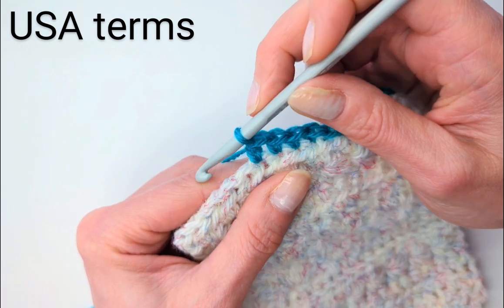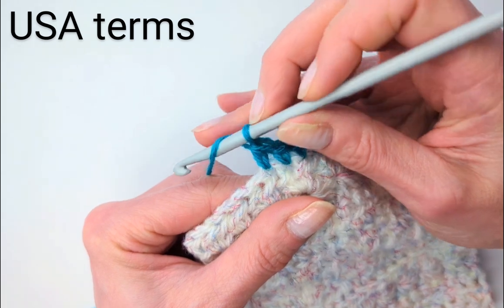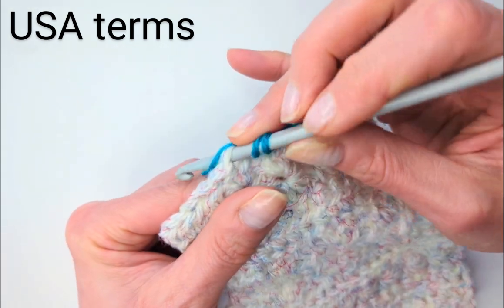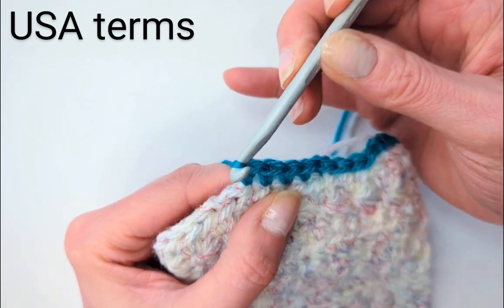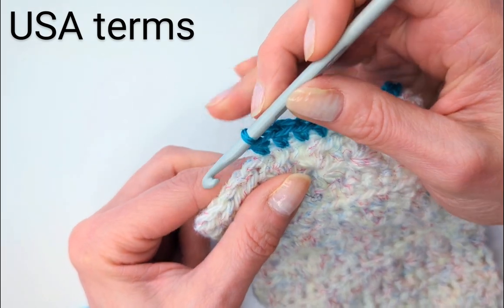Another half double crochet: yarn over first, in and out, then yarn over and through all three. Then yarn over, and through all three. I'll do one more half double crochet.